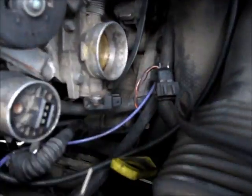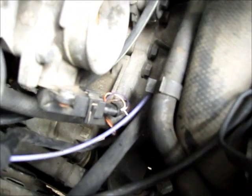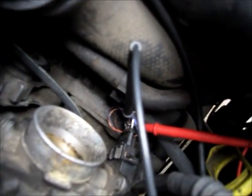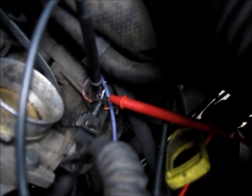Now I have the TPS plug reinstalled onto the TPS sensor itself, and I have the leads to my multimeter attached to the staples that I inserted.